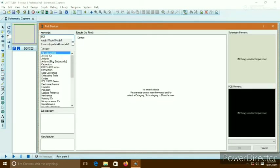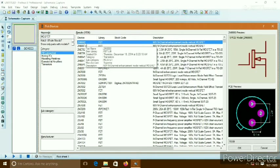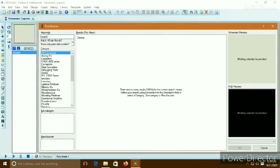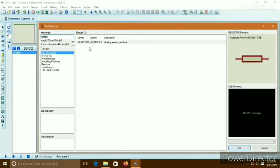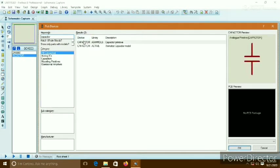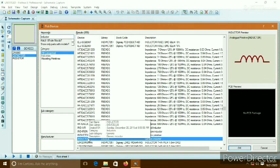For a buck converter we need some components. Here I am using a MOSFET — it is the 2N6660, which is a power MOSFET. We also need some resistors, capacitors, and an inductor. The capacitor and inductor are most critically needed in a buck converter. Here is the inductor.